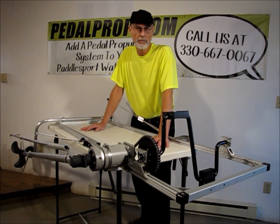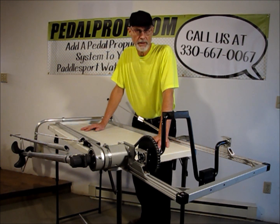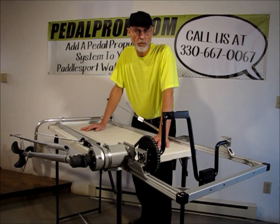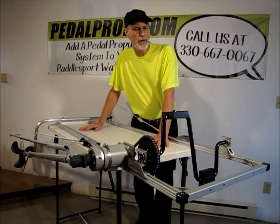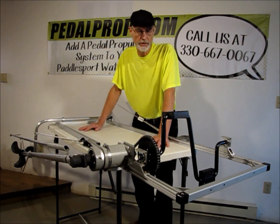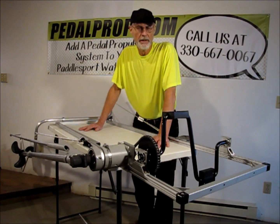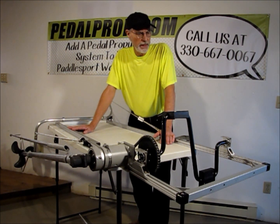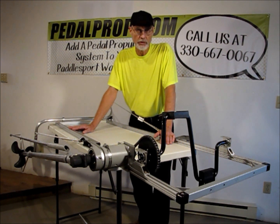Hi, I'm Bruce at PedalProp. I'd like to show you the newest model of the PedalProp. The PedalProp is an add-on pedal propulsion system for paddle sports watercraft. All previous versions of the PedalProp were basically custom-made units — I put them on inflatables, sit inside, sit on top. This version, this model, is for a sit inside. I'd like to show you the differences between this and the previous versions of the PedalProp.